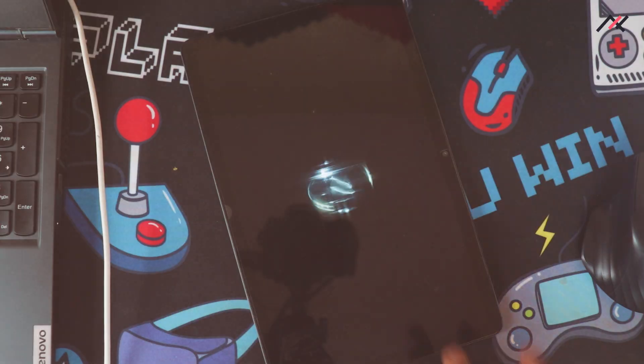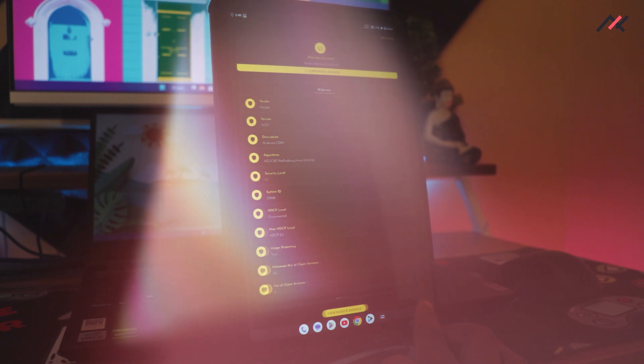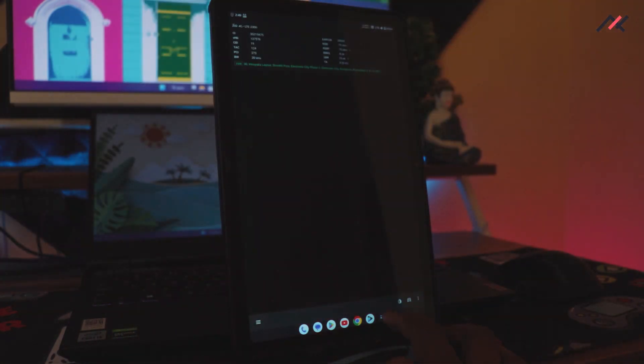This is the review of BlissOS, which we installed on our Realme Pad about a week ago. I've been using it on the tablet and over the past few days I collected all the details, and here we'll go through them one by one.